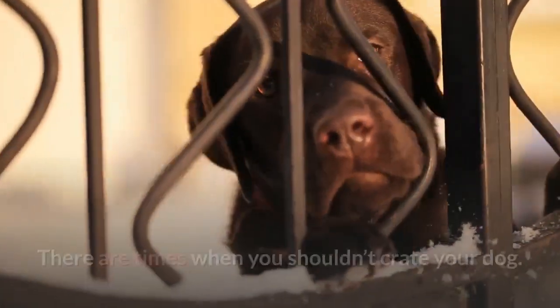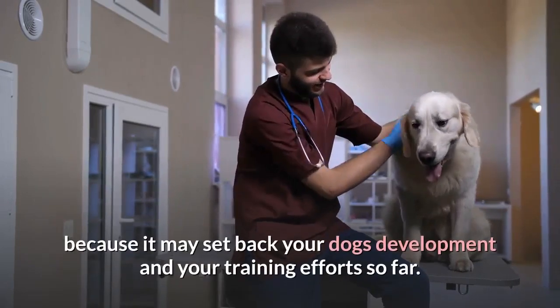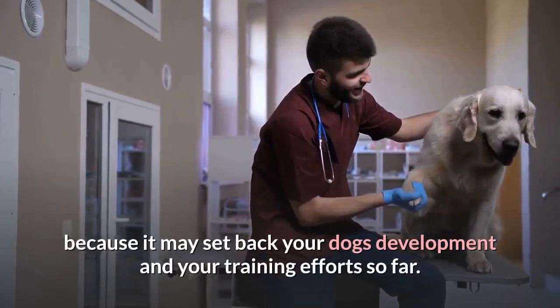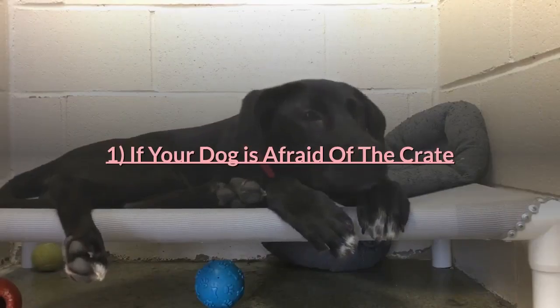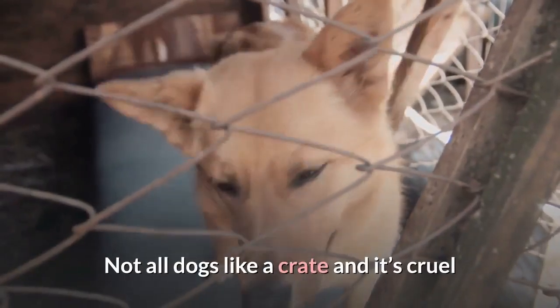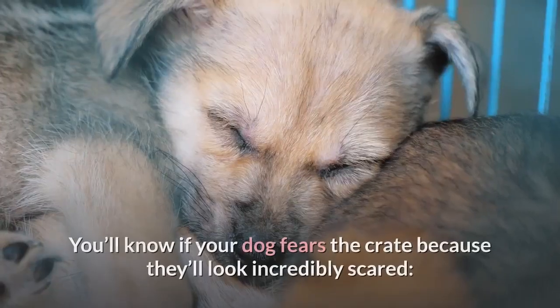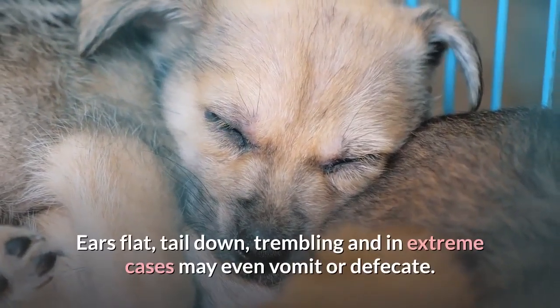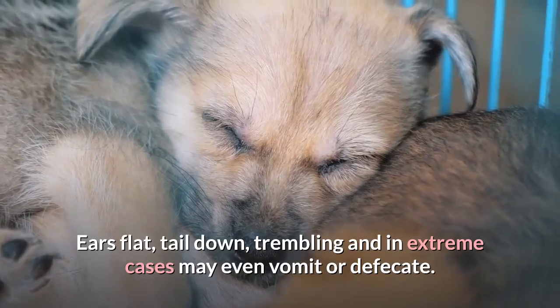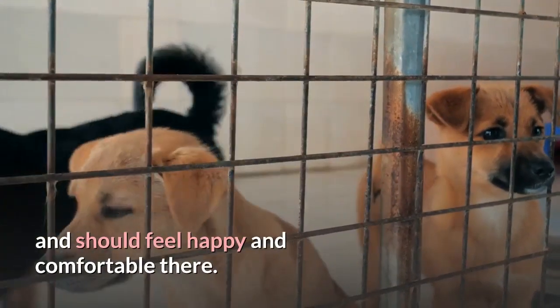When not to crate your dog. There are times when you shouldn't crate your dog — sometimes for medical reasons, sometimes for psychological reasons, and sometimes because it may set back your dog's development and your training efforts. If your dog is afraid of the crate, it's cruel and inhumane to force a dog showing fear and anxiety to use one. You'll know if your dog fears the crate because they'll look incredibly scared, ears flat, tail down, trembling, and in extreme cases may even vomit or defecate. Never force a dog into a crate; they must be willing to go inside and should feel happy and comfortable there.